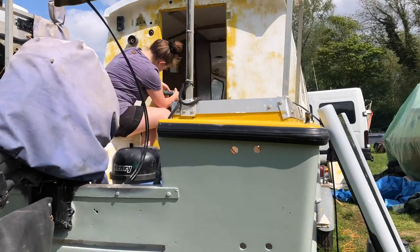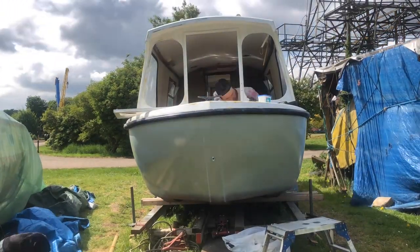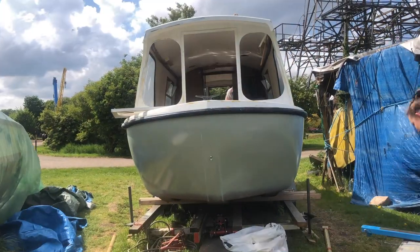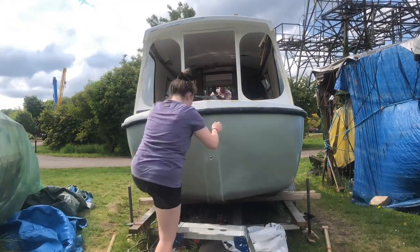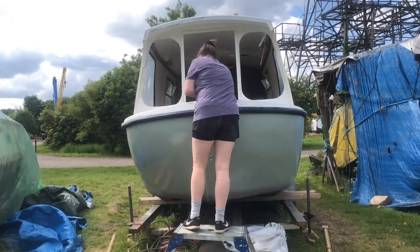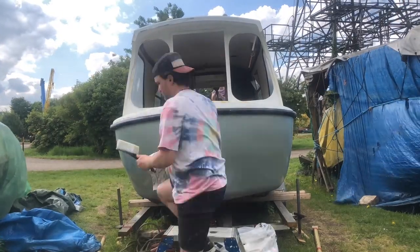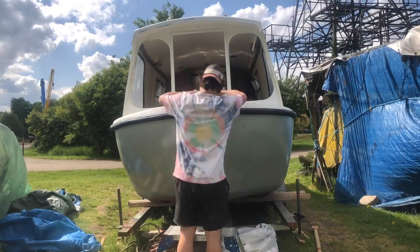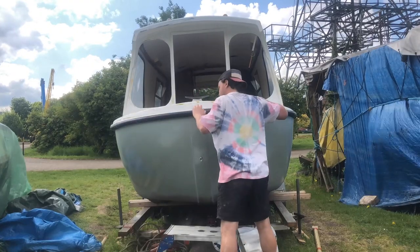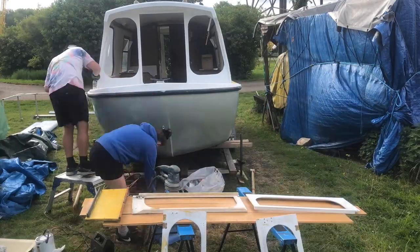Sanding around the entrance. Off come the front doors as well. So we were trying to prepare everything to paint the top half of the boat, and there were still some little jobs to do before we could paint the top.